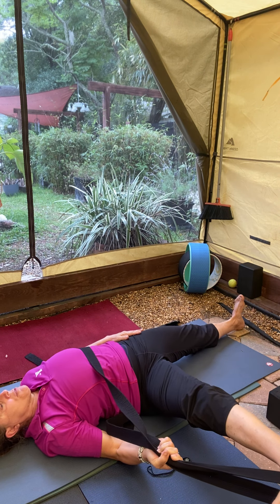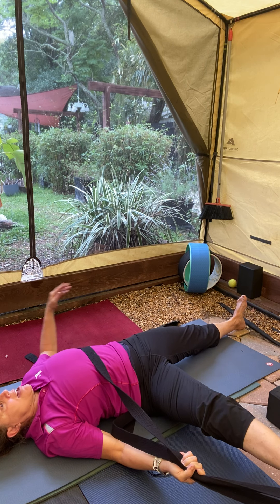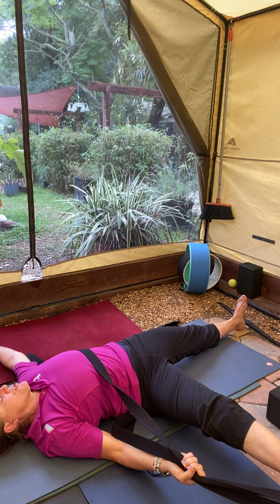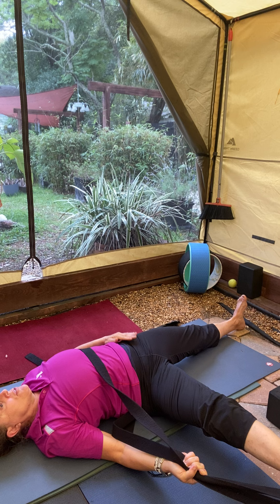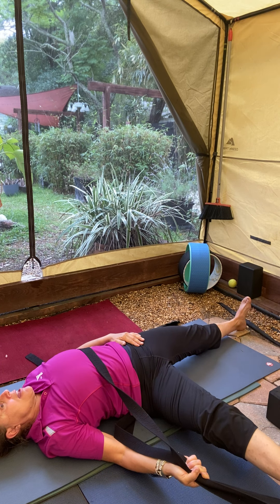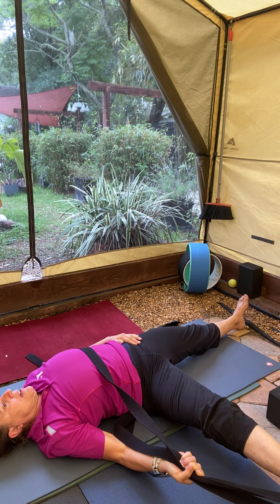Release the right leg over to the right, flex through the heel. If it feels good to you, go ahead and tee out that left arm and take the gaze over the left shoulder. If you're noticing that the left hip is starting to lift up, go ahead and mindfully press that hip down towards the floor. Allow that leg to open up, breathe.